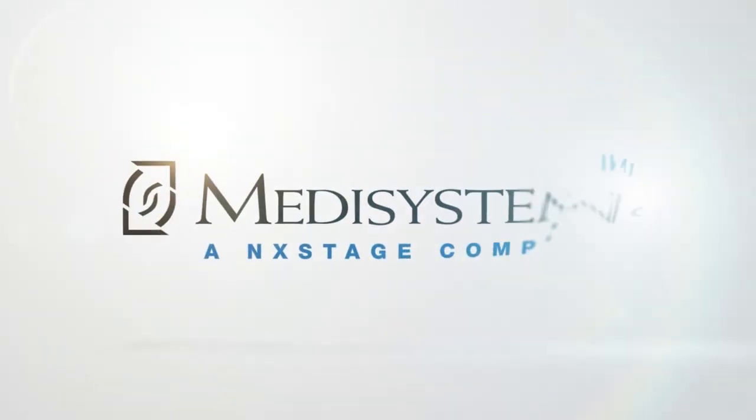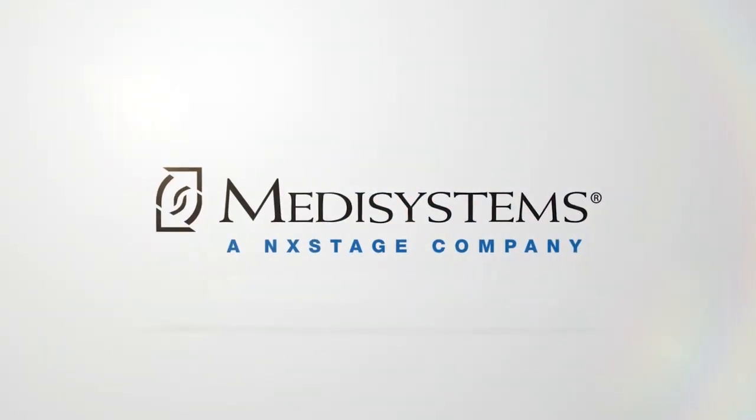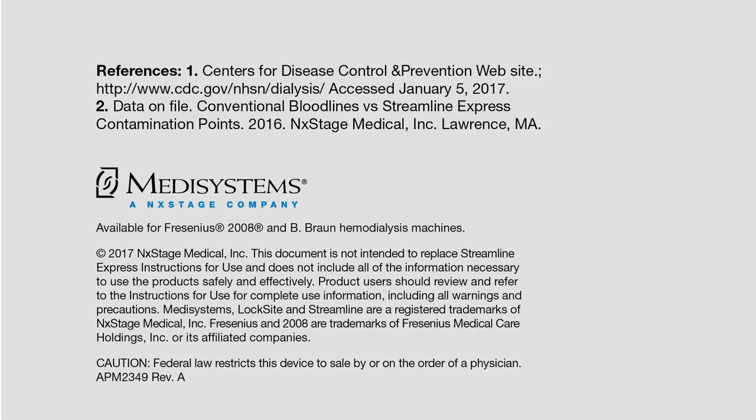For more information on the benefits of Streamline Express, a clinical demonstration, or to receive your free CDC and Medisystems kit, contact your local area representative or distributor.